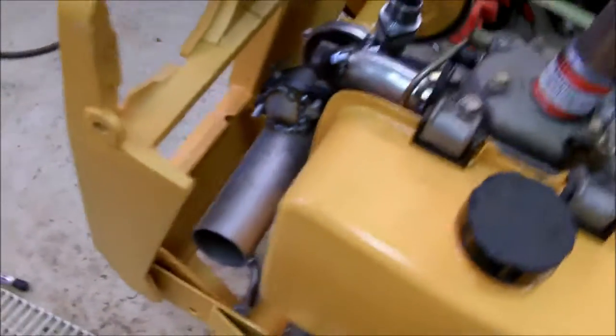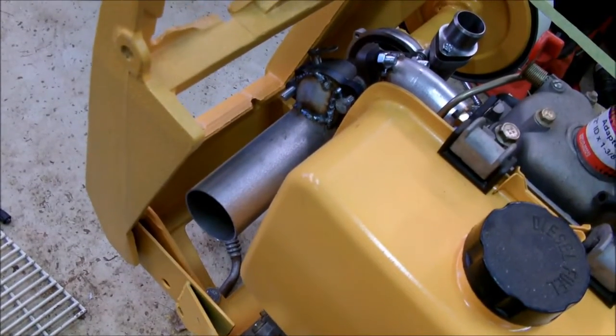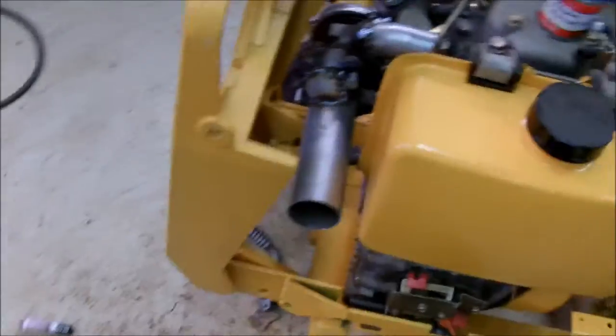Started making the exhaust side. I just wanted to make it clear outside the tractor, which is what it's doing there, and then I'll figure out the rest later. But at least now I know it clears the gas tank and the grill, or whatever you want to call it there.